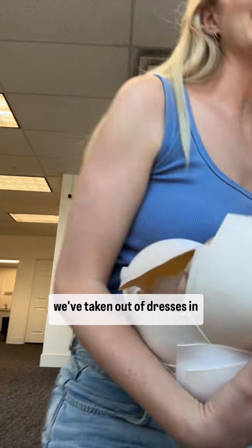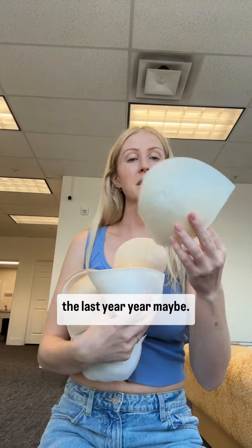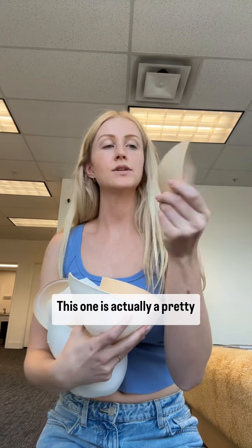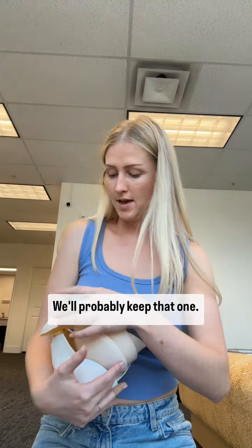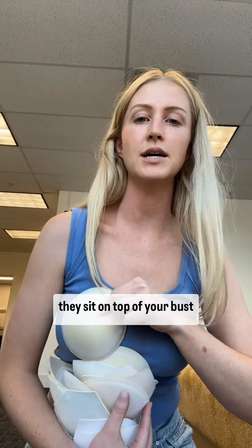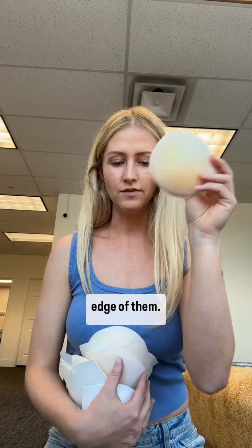These are all the cups that we've taken out of dresses in the last year, maybe. White ones you'll see through the fabric. This one is actually a pretty good cup — we'll probably keep that one. But then we have some really awful ones that are literally crunchy. Like this — they sit on top of your bust and you see the full circle edge of them. Terrible.